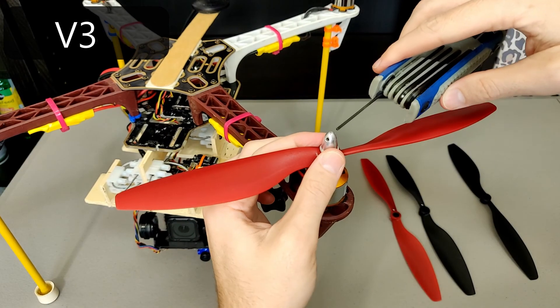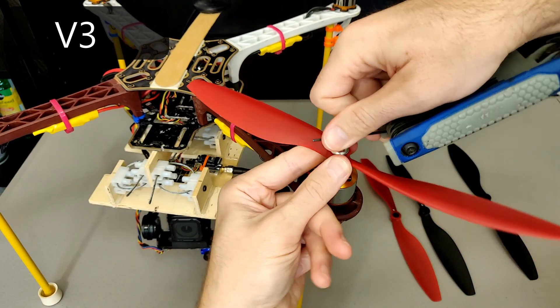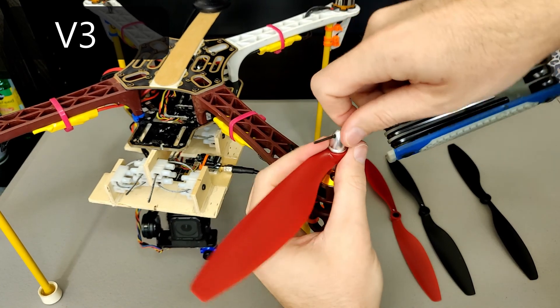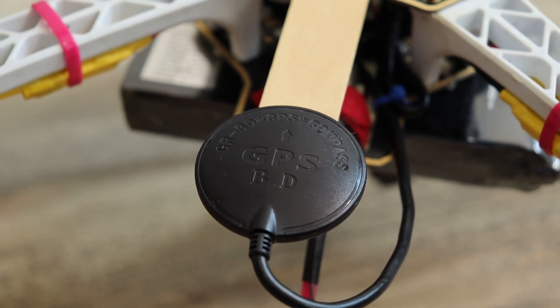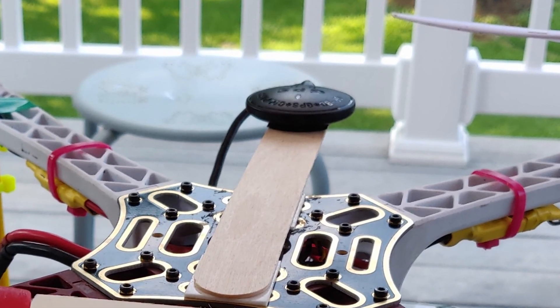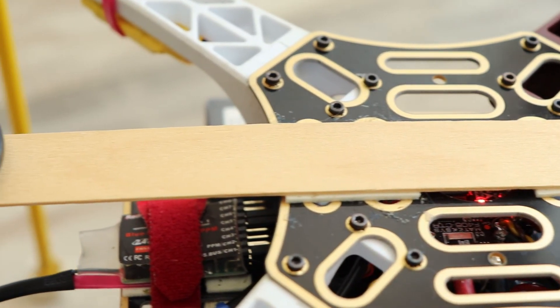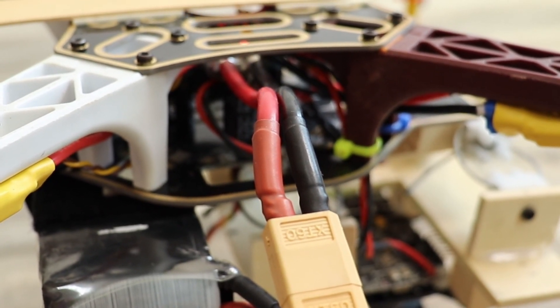Here is the third and current version. The biggest issue I addressed here was vibration and interference which tends to cause bad video, FPV static, and poor flight characteristics. First, GPS module — I replaced the 7M GPS with a Neo M8n that provides plenty of satellites. I ended up using 3M tape and a craft stick to get the GPS away from the battery power cables that caused compass interference in flight.